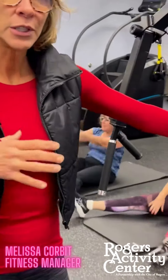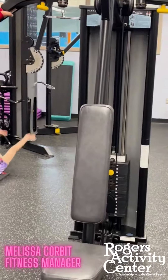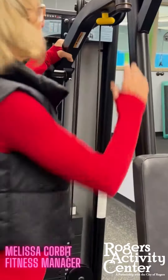Hello, my name is Melissa and this is Friday's Fitness Tip at the Rogers Oak Kidney Center. Today we're going to discuss how to use a pec fly. Most machines that are a pec fly also do a rear delt, and we're going to discuss both of them today.